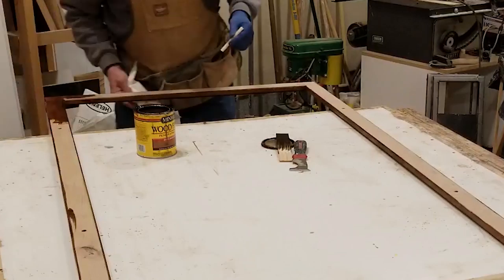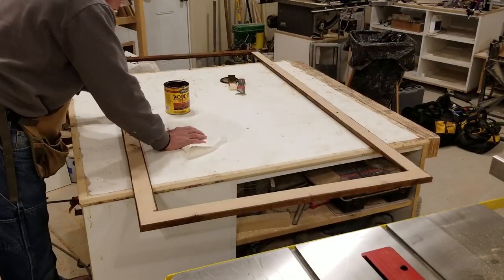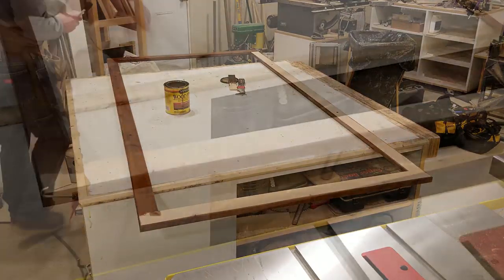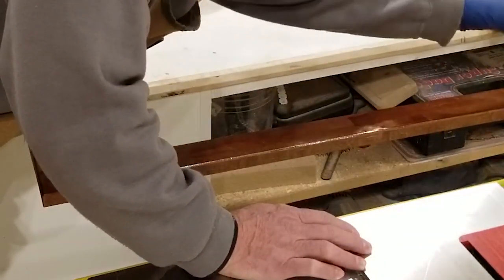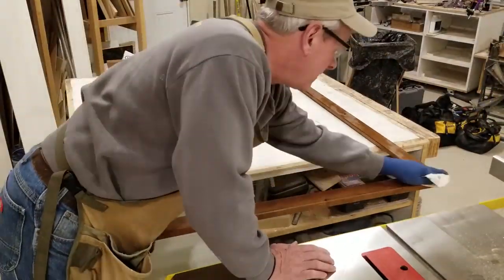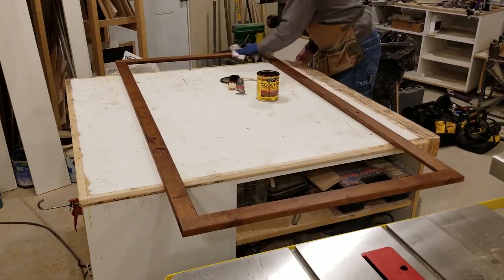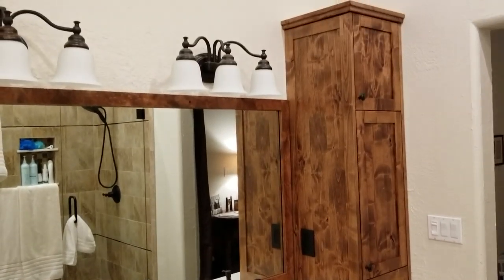The frame is now ready for stain and finish. This stain is a Minwax oil-based stain called Early American, which by far is the most popular stain color my customers choose. It's kind of a middle ground between light and dark stains — a true brown color without too much red or gold tones. After stain I brush on about three coats of another Minwax product called Polycrylic, which has become my favorite finish over the past few years. It's a water-based finish that dries quickly with more durability and no odor compared to lacquer finishes.